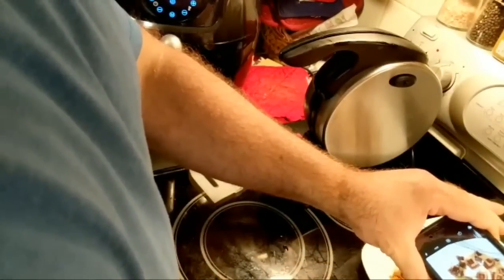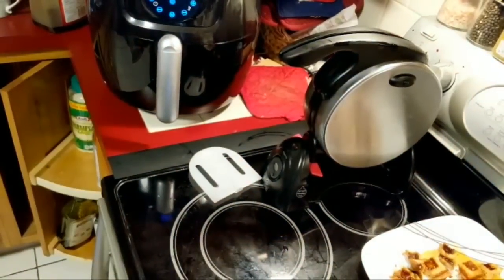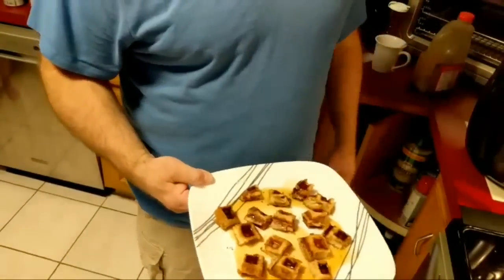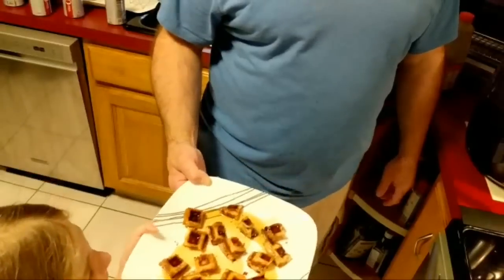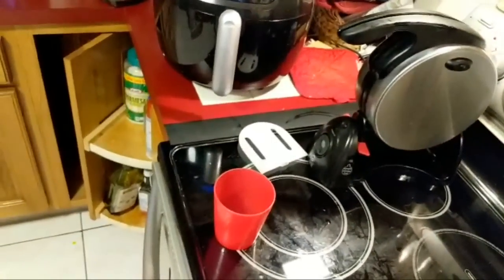Natalia, your cheese waffle is ready! I don't know if you can hear her — she's cheering. She loves the cheese waffle. Go get a fork for yourself. You have to go get a fork. And then come back and I'll get you some milk, okay? Come back for your milk in a minute.